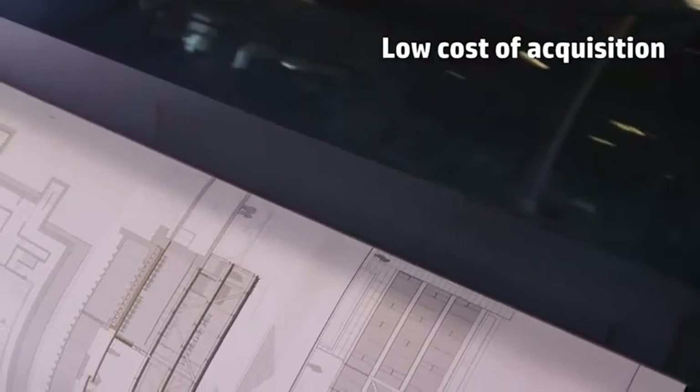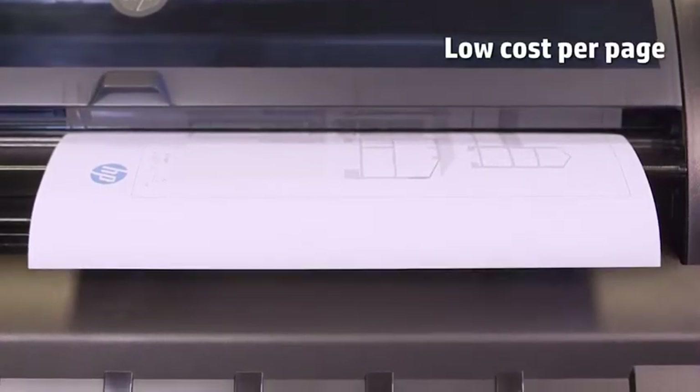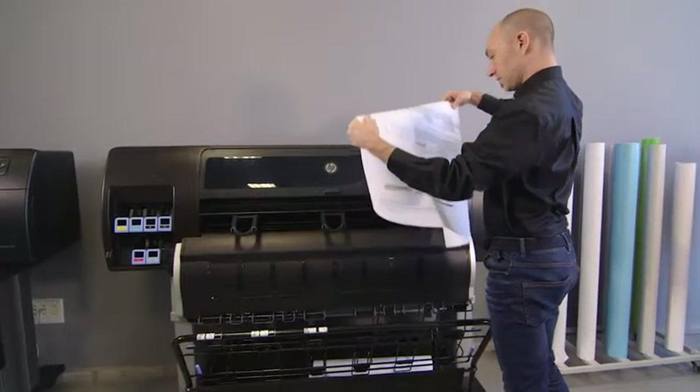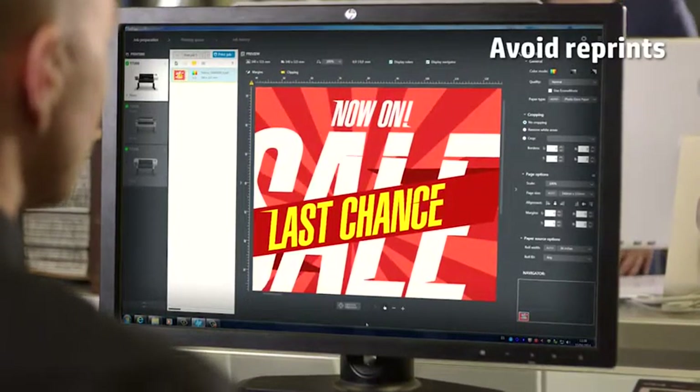The running costs are also very competitive. Printing your black and white drawings has the same cost per page as comparable black and white LED printers. And with HP DesignJet SmartStream, you will also save money by avoiding reprints.